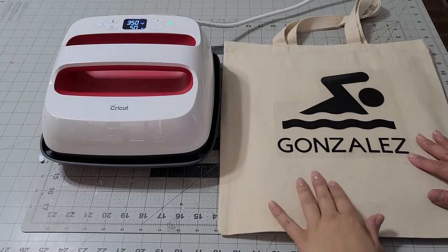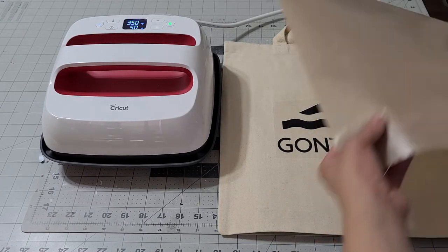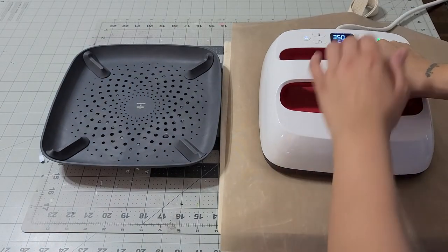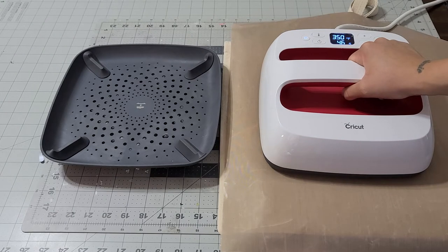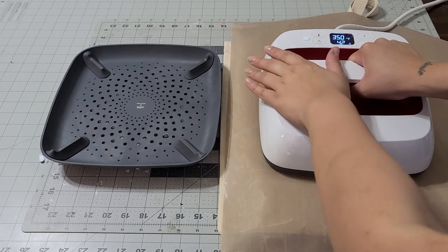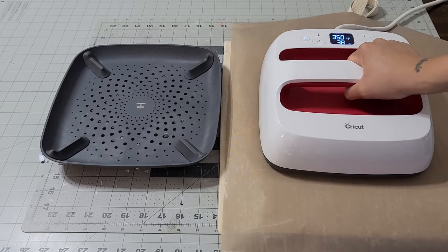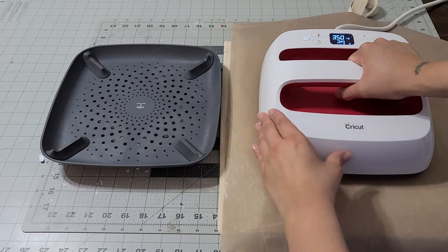Once you have it nice and ready, we're going to get a sheet, place it on top, and then press it and hold for 50 seconds. The heat guide says firm grip, so you've got to press it nice and firm. I'm going to leave the discount for the vinyl and decal as well as my Instagram down below in case you want to check that out.